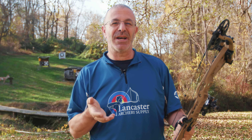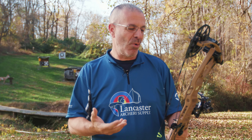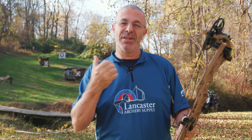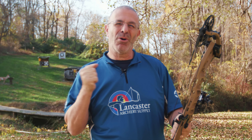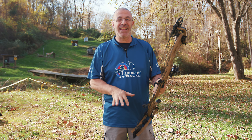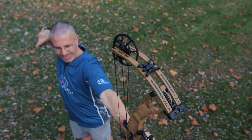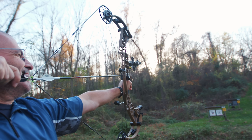I give them huge props for that. Going back six, seven, eight years, I was not necessarily a big fan of Hoyt bows. My complaint was the let-off — it always felt like there wasn't a very good valley, it always wanted to pull my shoulder forward, and it had what I called 'Hoyt hand shock.' If you shot a bunch of bows in a line, you'd feel the most hand shock from Hoyt. Well, that's what they've worked on — they've knocked that hand shock down to almost nothing now, and there's a nice valley at the back end.